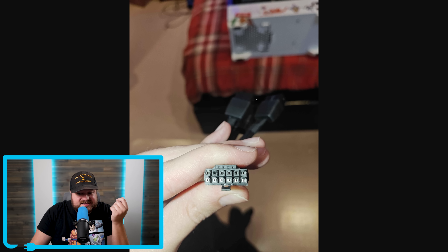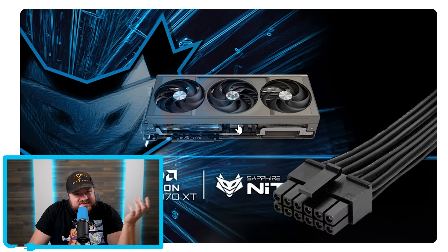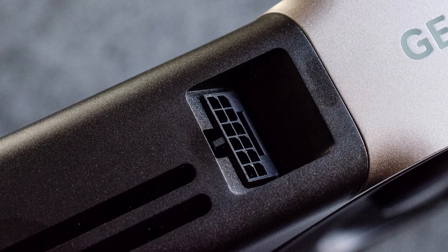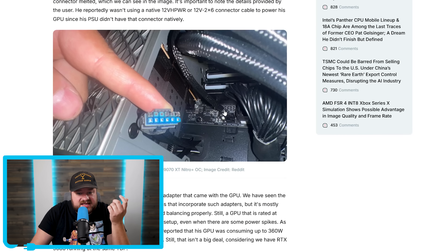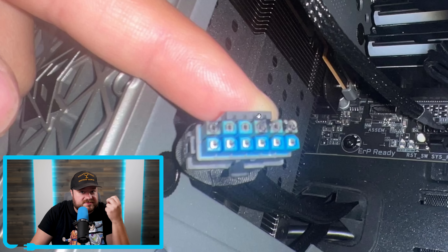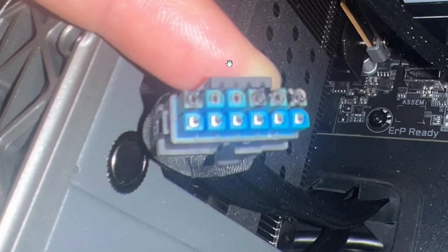First it was an ASRock 9070 XT Tai Chi OC, and now it's a Sapphire Nitro, meaning there wasn't some defect in that particular card — it all points back to the new 16-pin connector. This is the blue-tipped connector from Sapphire, with the strict goal of ensuring you keep it plugged all the way in. And yet, here we are — you can see that it melted multiple pins.